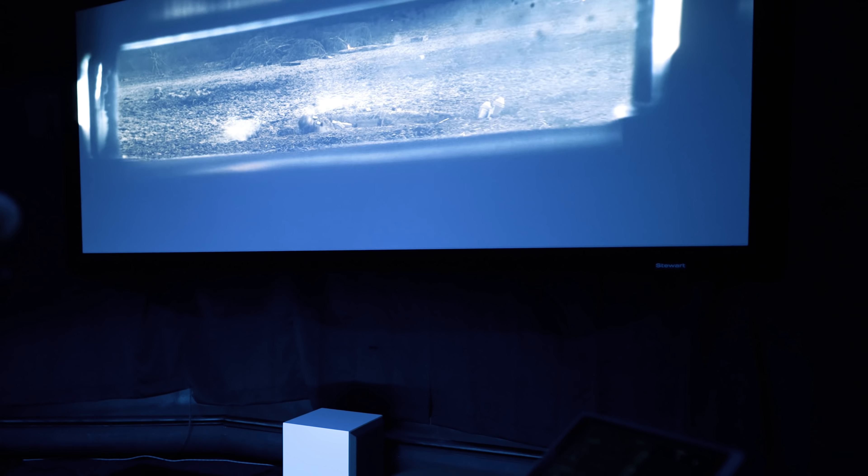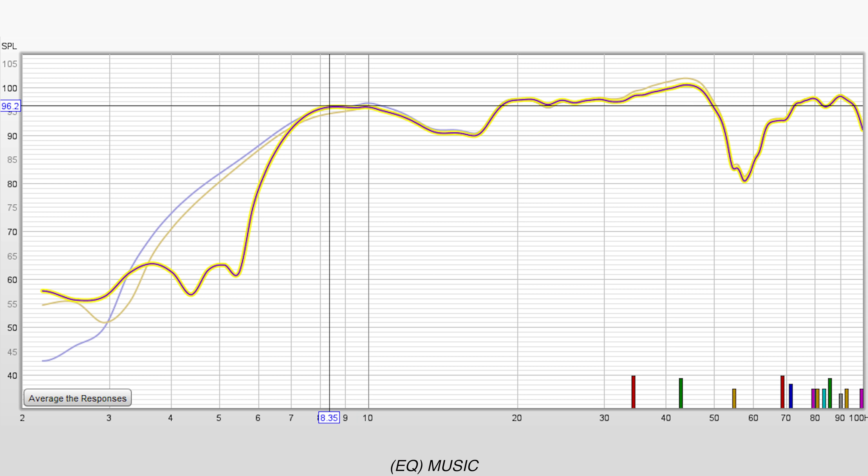I did take a few measurements at my listening seat — these are the responses I got from my space, so they'll more than likely be different for yours. The first one is EQ set to flat: I got around 10 Hz before it starts to drop off, with a dip at 55 Hz which is normal for my room when only using one sub — having two would have taken care of that. The second is EQ set to movie, which looks pretty much the same as flat. And with EQ set to music, I got down to 8.5 Hz before it drops off rather steeply.